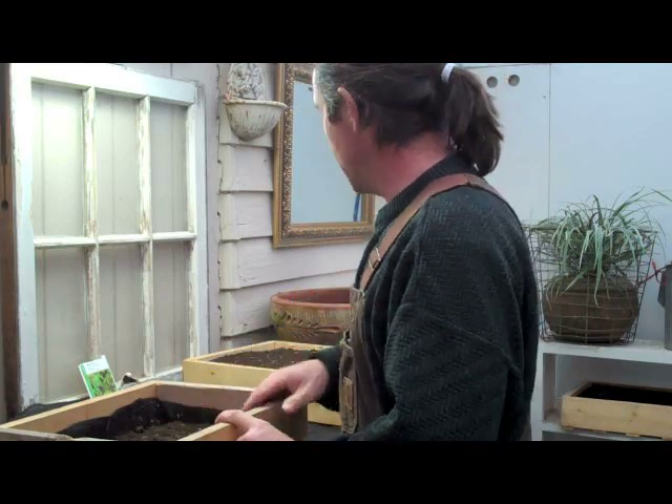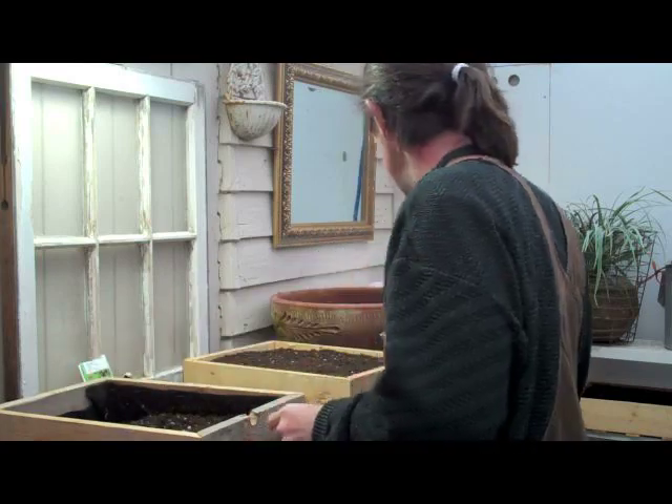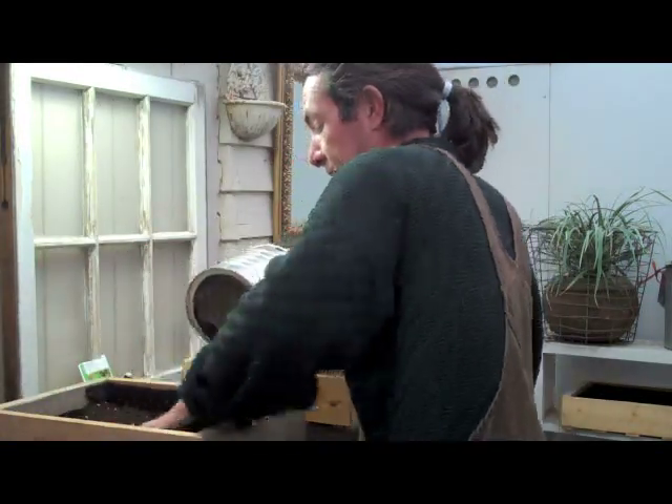Using just Miracle-Gro potting soil — got this one finished so I don't want to interrupt it. Very quick and easy, my trusty coffee can. Potting soil in there.